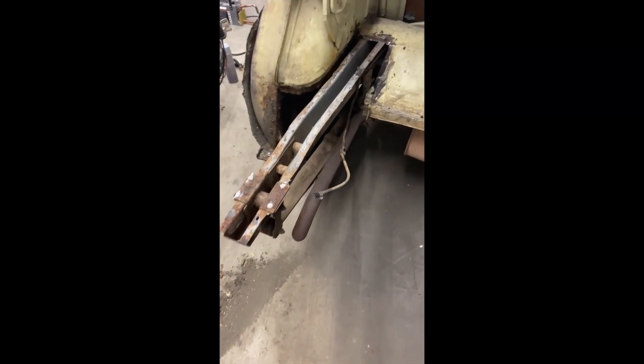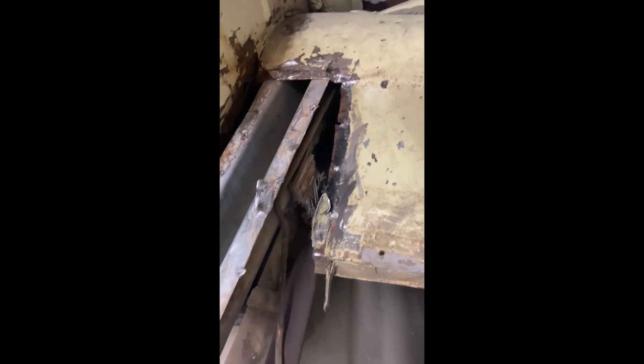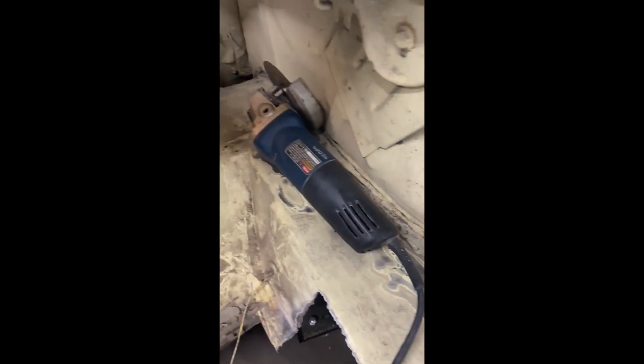Last time I worked on it, we got that side of the trunk and the back of the quarter panel off. This time, we're going to take a peek at this, try and get this off the rest of the way, make sure that I get it as good as I got this one, where I can separate the wheelhouse from the trunk floor.